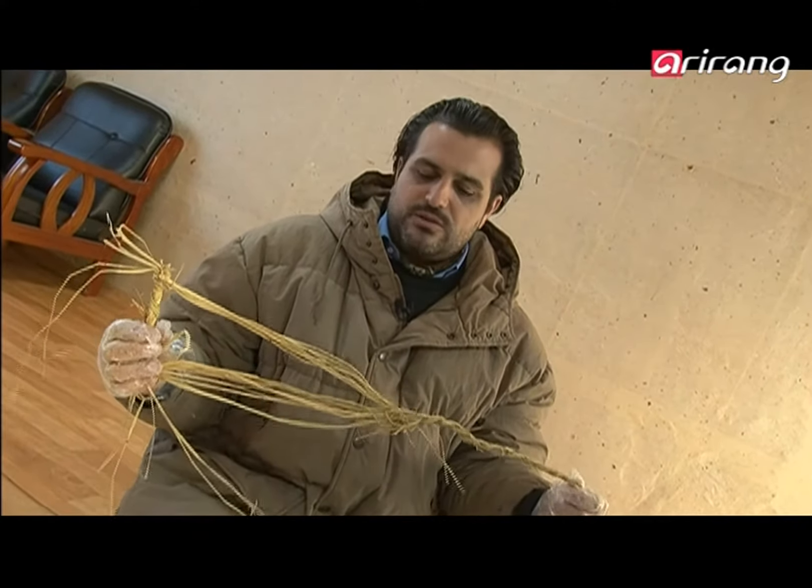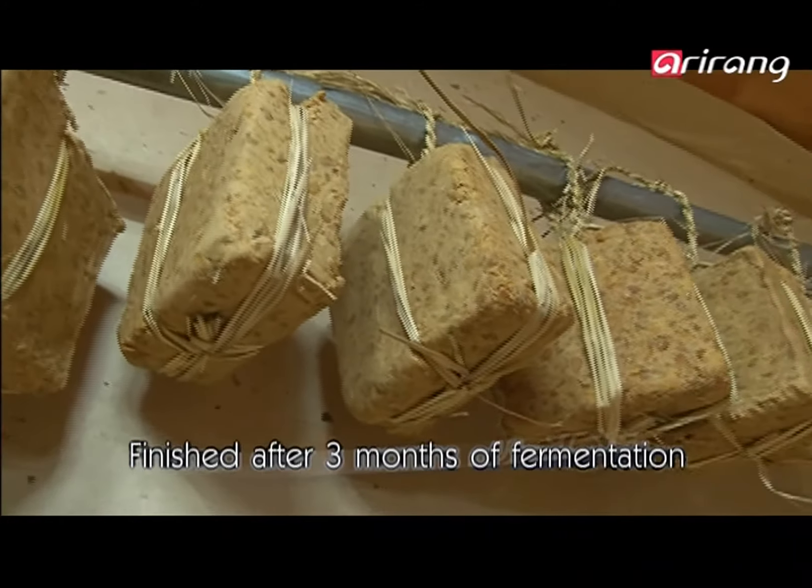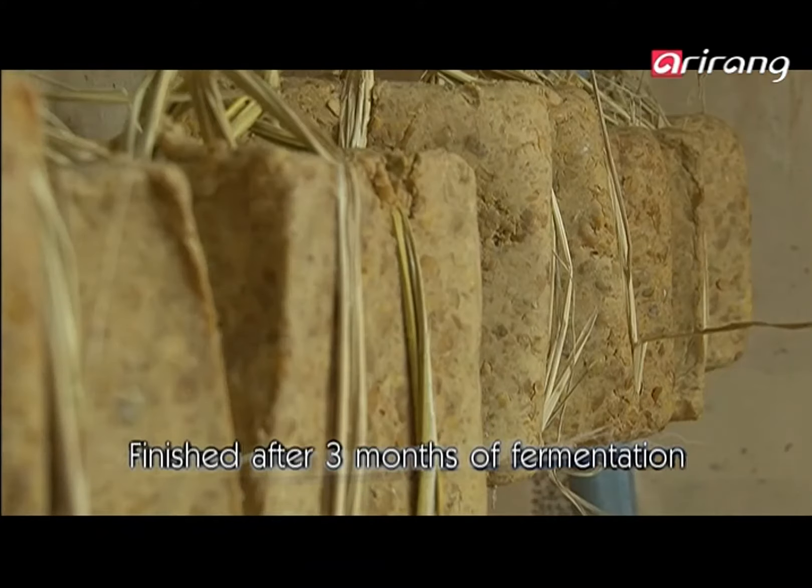I don't know where to start — like this, or this, or all together. That's good also. But there are much more dishes than that with the Dwanjang. That's the basic one, the more famous. But you have a lot of dishes and side dishes based on Dwanjang.